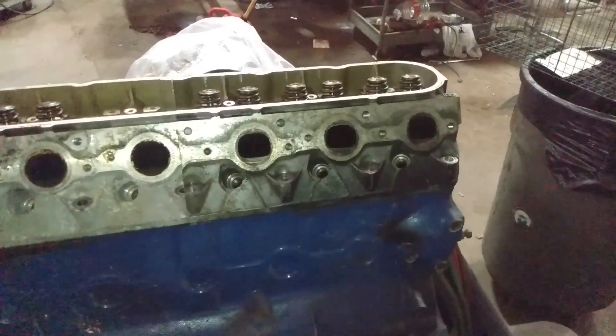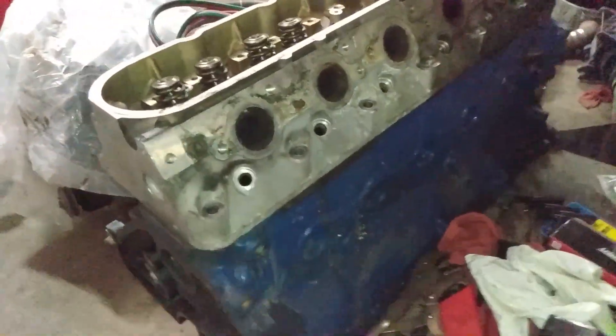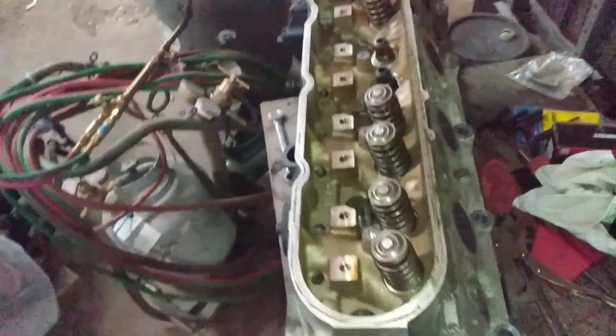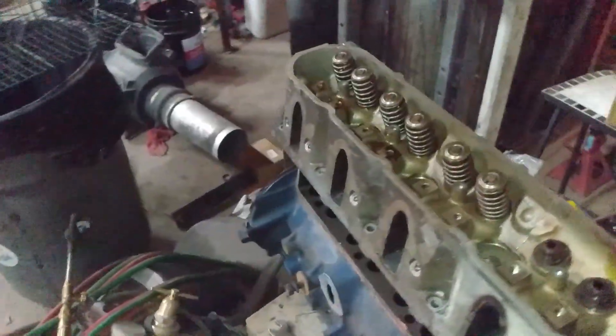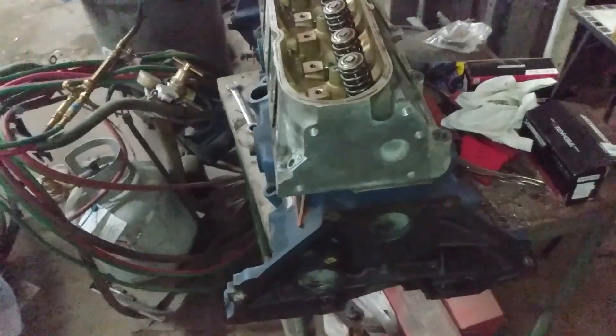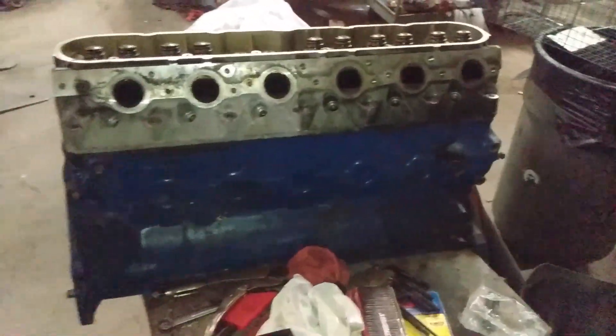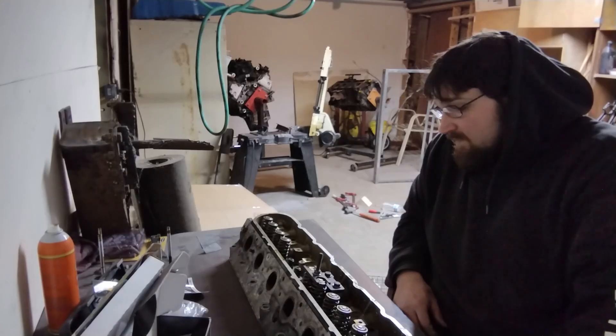Here is the finished product after machining and cutting. It fits pretty well. We don't have any of the head studs in yet — we still have to do that. But it looks great, looks like it's supposed to be there. I can't wait to finish this up. Next step is to start oblonging the holes to get the head studs to fit.